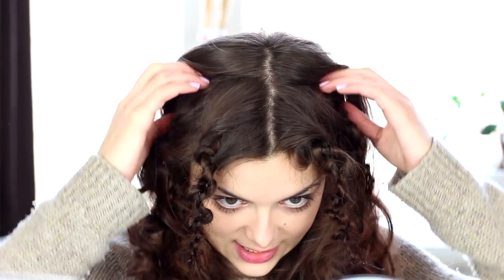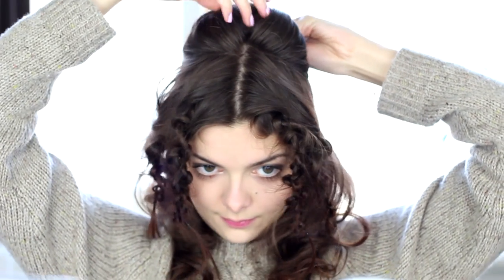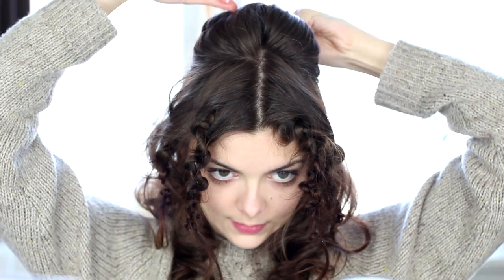So next I'm going to take a section of hair right from my crown here, and I'm going to kind of make a puff with that. I don't want to tease my hair because I already curled it, so I'm just going to twist it in the back and push it upwards so that it makes a little bit of a puff naturally. And then just pin that down.